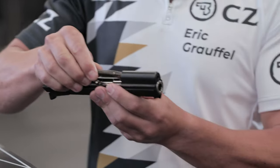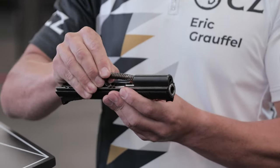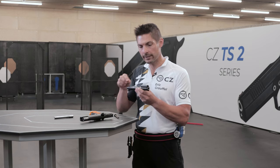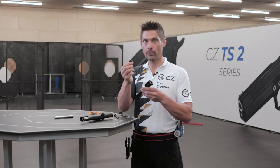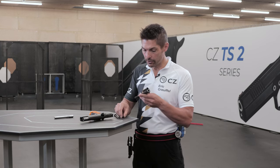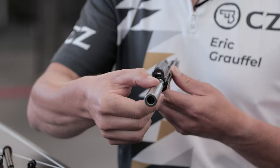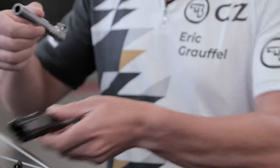So there is the top end, and we changed a little bit the guide rod design so that you can disassemble and reassemble your top end much more easily. The spring has also been changed, and now your barrel comes out from your slide by the front.